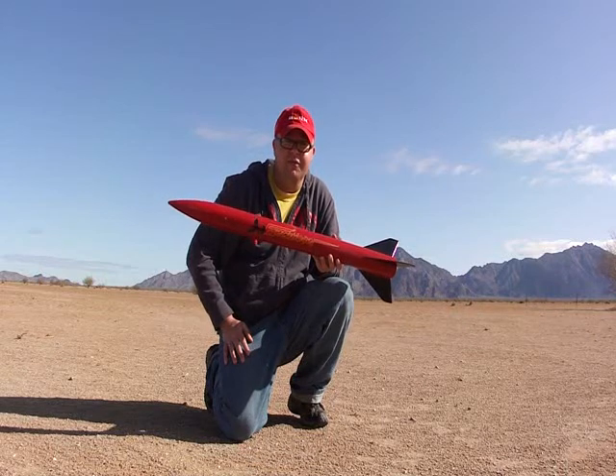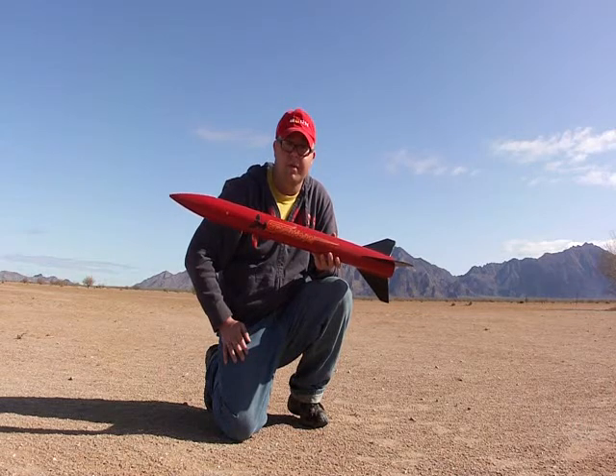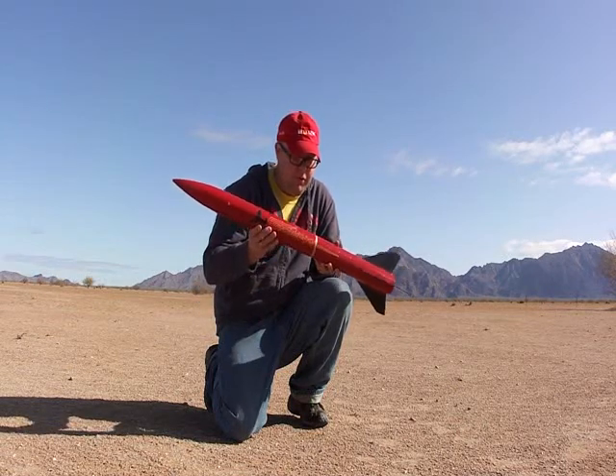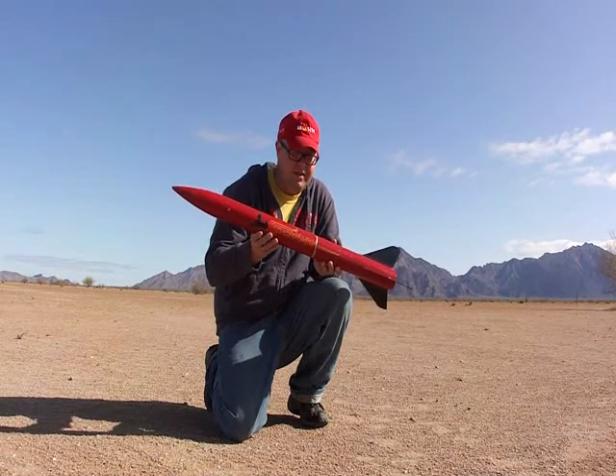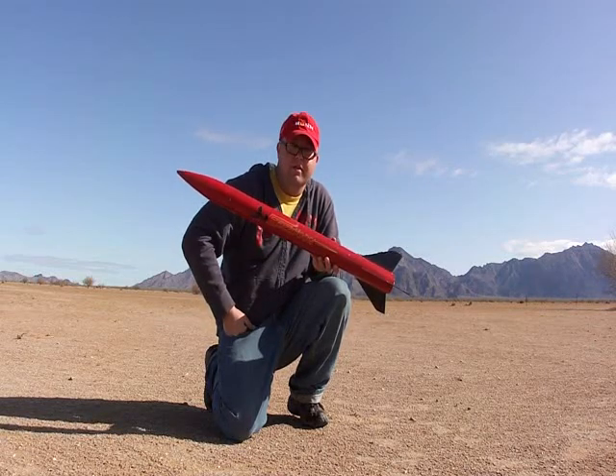We've got a successful first flight of my Estes Executioner with the 29mm mount. We used the 24mm E9 motor, which is the recommended for the stock rocket. We've got the break point in the middle, which is non-standard, and the altimeter bay up top, which is where we rode the altimeter for its first launch — a successful launch.